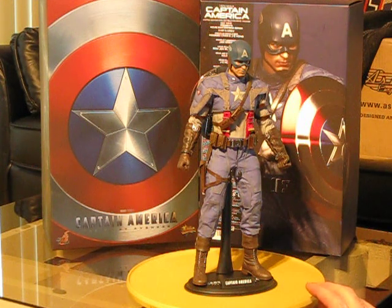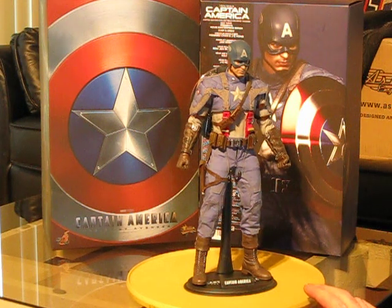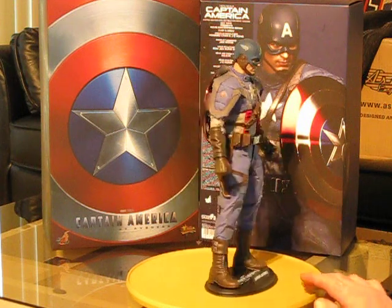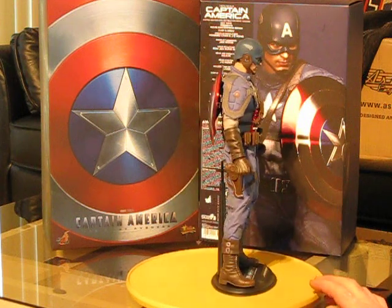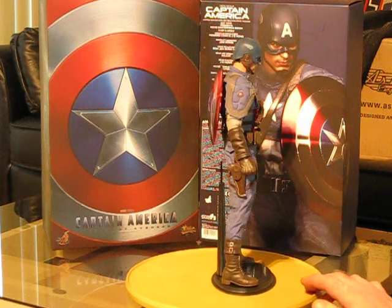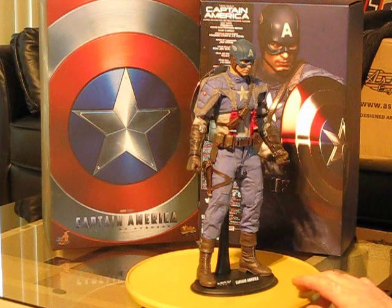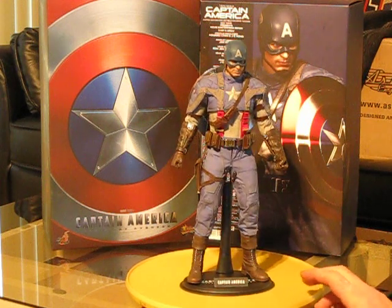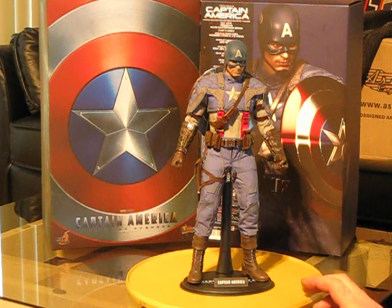I mean, if I wore this helmet, I'd probably look like Elvis. At the end of the day, it doesn't really matter. The head sculpt is awesome. All the detail on the side of the helmet here — fantastic job — down into the suit itself. Like I was saying, the stitching on it is top notch. Really, really impressed with it.